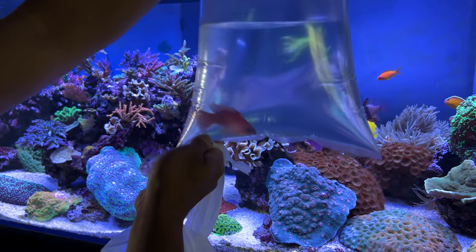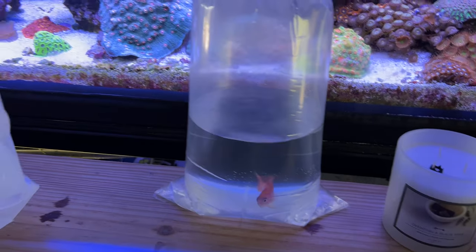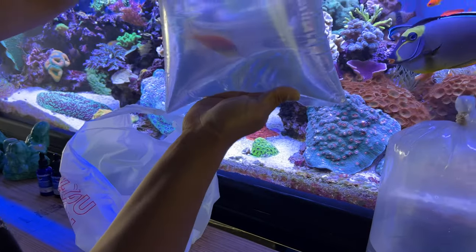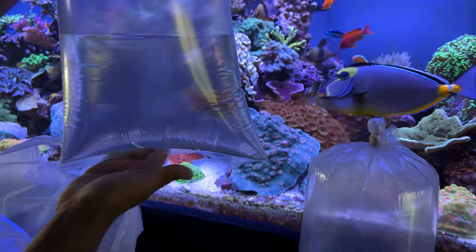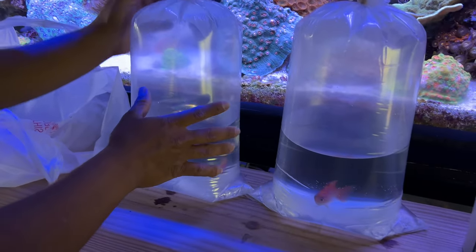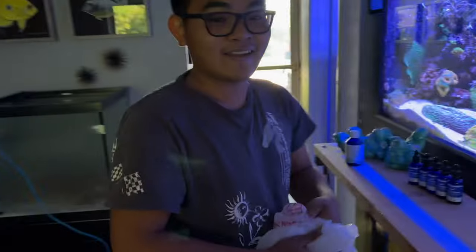You've had it for two months. It's super healthy — it's even gotten bigger. And here's the female. I cannot wait to put these in my tank. We're going to put them in the tank right now. We're going to start floating them, and they don't even need quarantine because you have been quarantining them for two months. They are completely safe. That's awesome. Thank you for bringing them to my door.